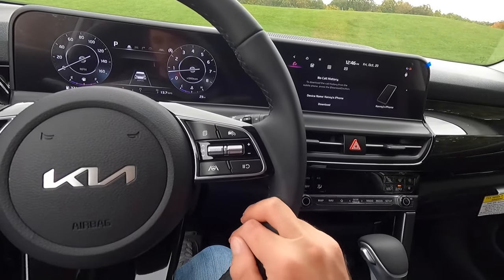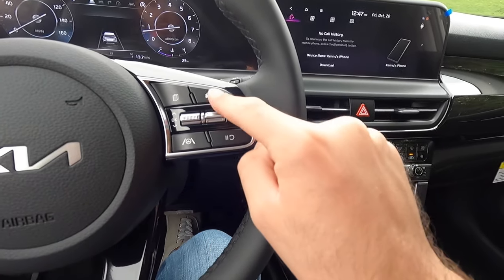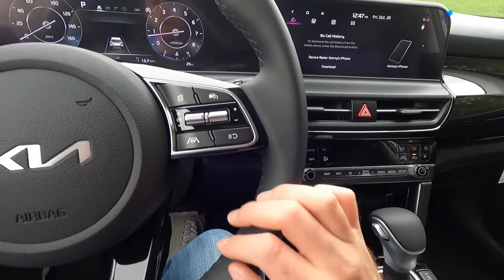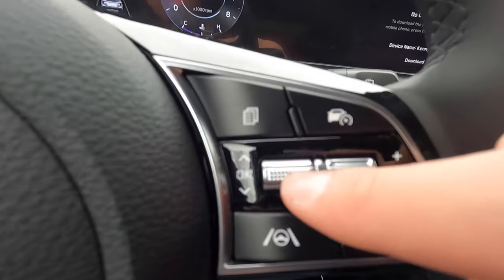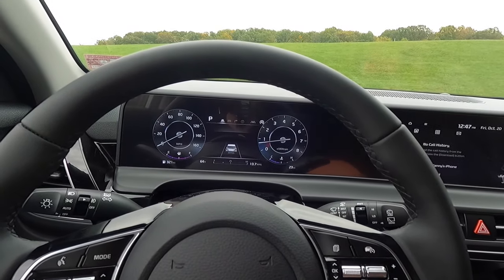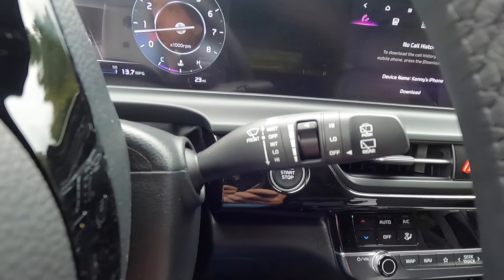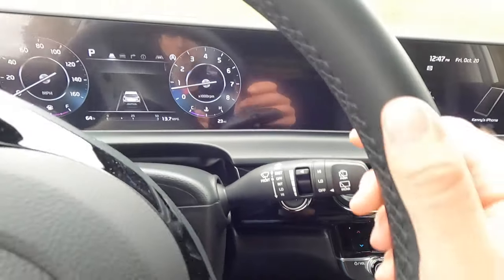Coming over here, you have your cruise control settings — these four controls are all your cruise control settings. These two buttons here control your 10.25-inch digital gauge cluster. This is your windshield wiper control stalk for your front windshield wipers and rear wiper.